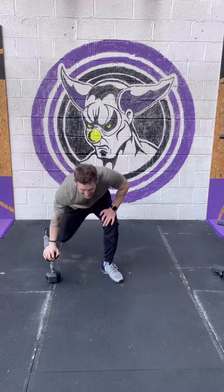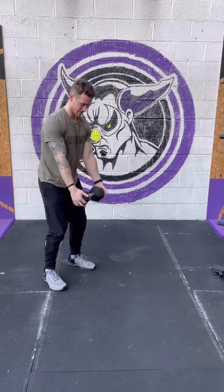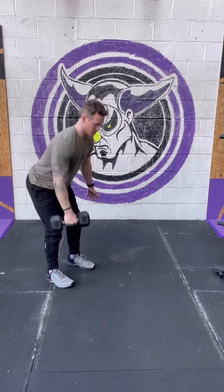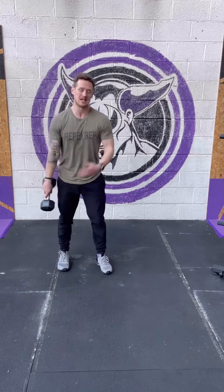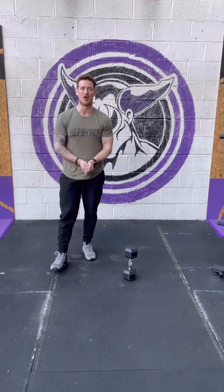We've then got ten bent over rows. Depending on the weight of your dumbbell, you can hold it by both sides and drive those elbows back. Or if you want, single arm — just hit ten on one side and then ten on the other as well. Rest as required. As I said, you've got 15 minutes — whether you need three minutes per set, I'll leave that up to you.